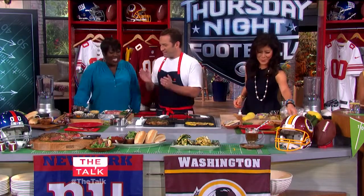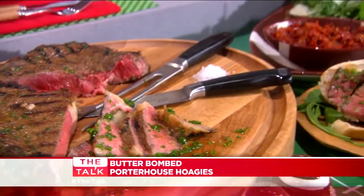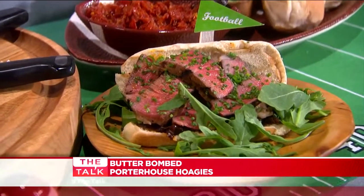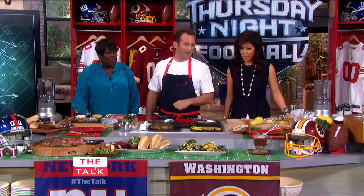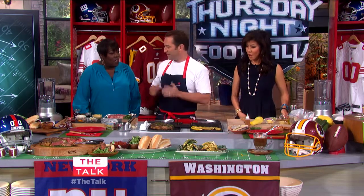Tonight we're making two things. First, we have a butter-bombed porterhouse put into a hoagie. And then we have chunky grilled vegetables with pecorino cheese and honey, which we can also put into a hoagie. Let's get started.